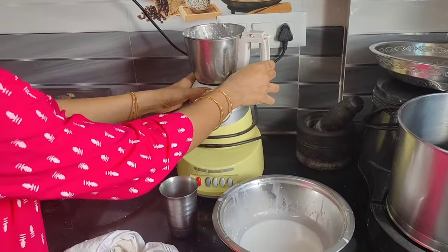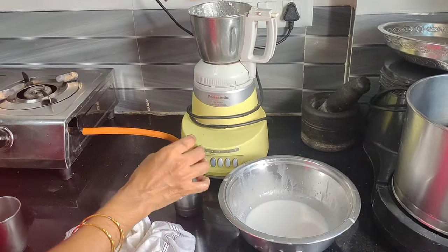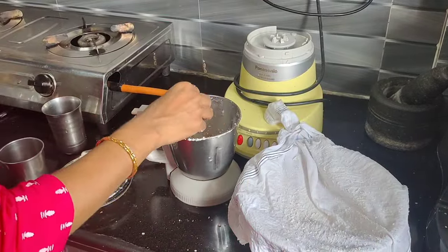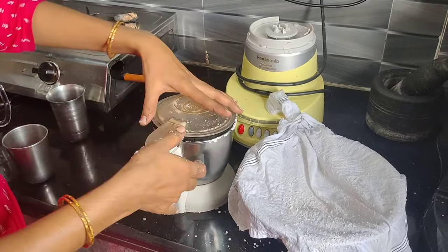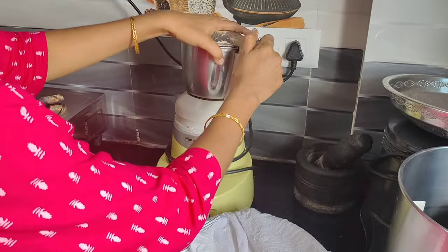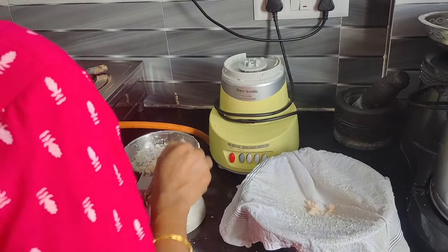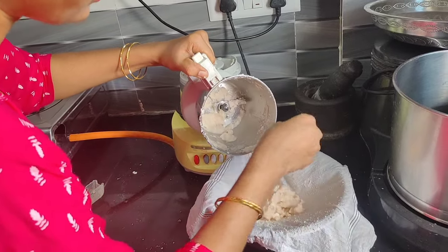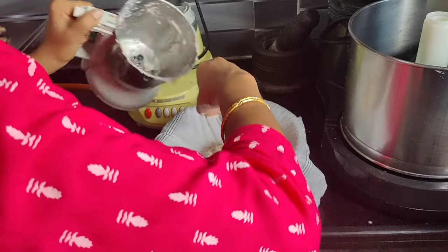We will grind it 2-3 times and change the color. We will mix it. The pan takes water. We will mix and can mix the pan.